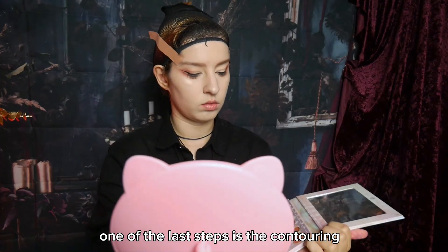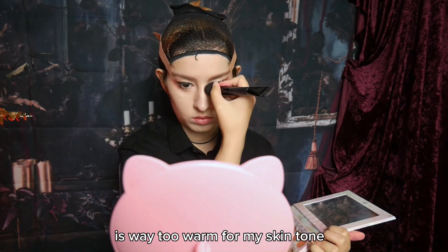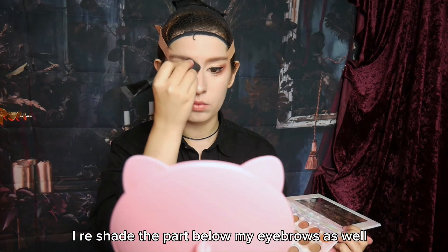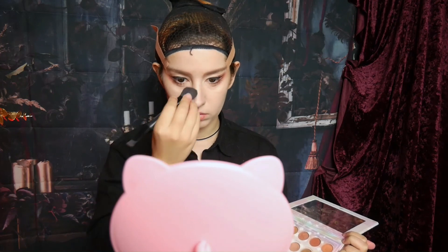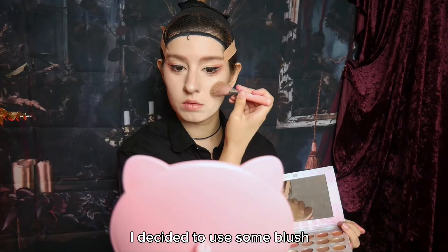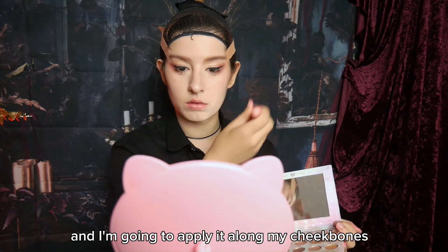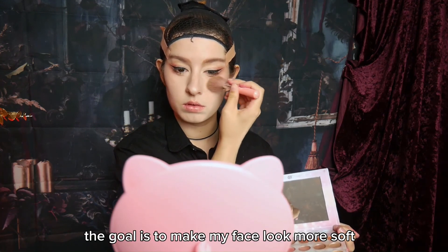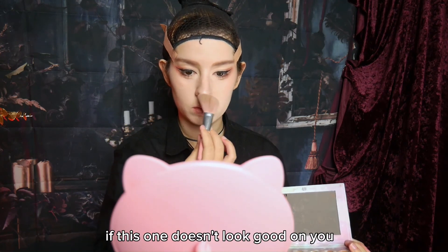One of the last steps is the contouring. I'm going to use some eyeshadow here as well, because my contouring palette is way too warm for my skin tone and just doesn't match it. I reshade the part below my eyebrows as well, so that it connects well with my nose. Since I have pretty hard facial features, I decided to use some blush — also with eyeshadow, because I don't actually own a blush. I'm going to apply it along my cheekbones and under my eye. The goal is to make my face look more soft, and that's pretty individual to every face, so I recommend looking up blush techniques if this one doesn't look good on you.